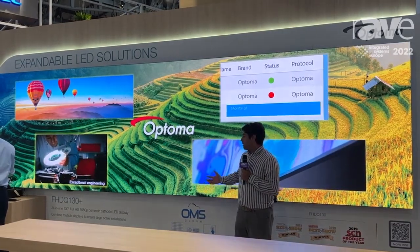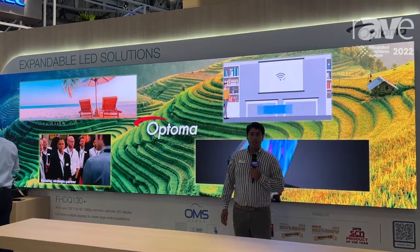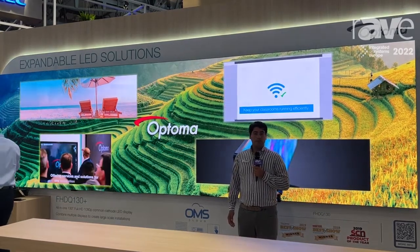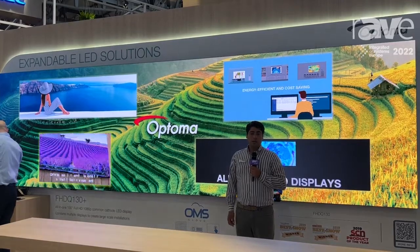We are very happy that we are displaying this technology here at ISE, and if you want more information, please visit us at www.optoma.com.